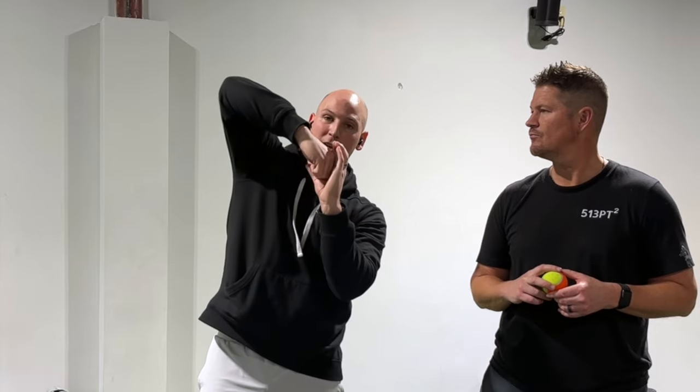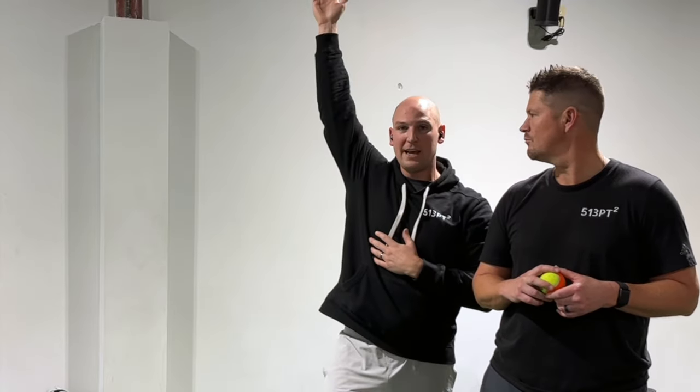When that happens in concert with the shoulder blade moving upward and aiming that socket up, we get an arm that's fully overhead versus one that's running into that top space and getting stuck. Makes sense. A lot of shoulder injuries we can make that happen fairly quickly, but frozen shoulder is different. We kind of have to let the body go through a healing process, so we're going to work on making that happen but it's going to go a little bit at its own pace.